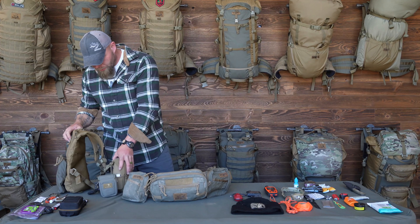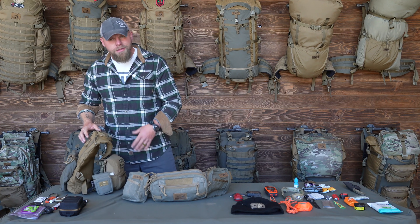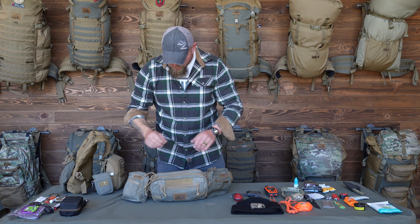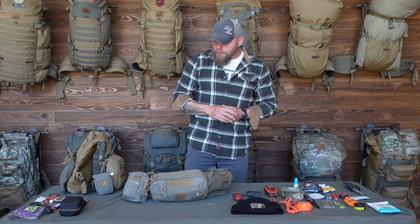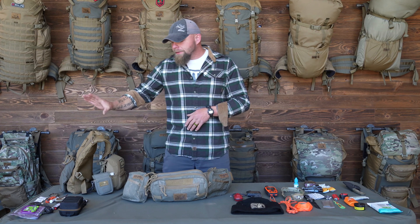Over here I've got the hydro pack — it's not out yet but it's coming soon — and a Marsupial bino harness. The TNK and Marsupial both work well with this hydro harness. Over here I've got the Rogan, the battle belt, and two mini belt pouches. The way I set this up, especially when guiding, is I double up on a few things so that if the client doesn't have anything and we need to split up, I can hand him the Rogan and still have what I need.